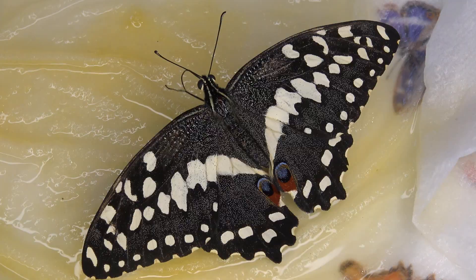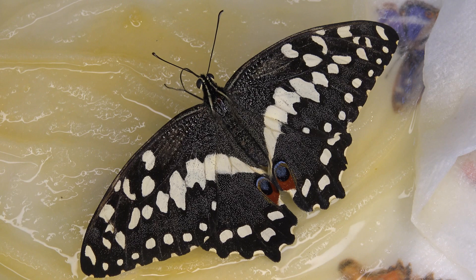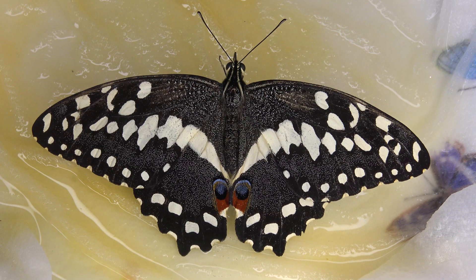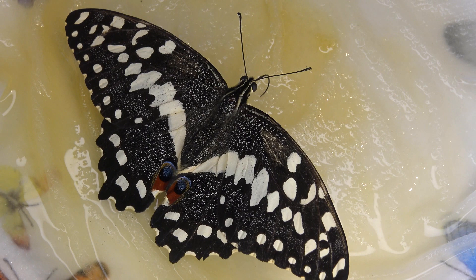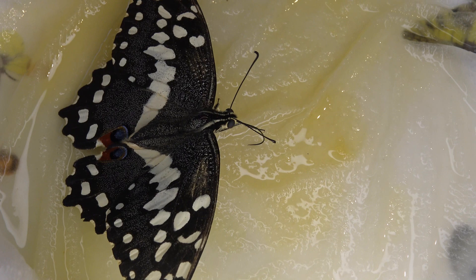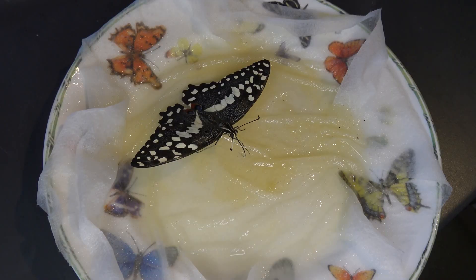Why would you want to feed a butterfly in the first place? There are many reasons. Maybe you find an exhausted butterfly in your garden that's sick and you want to rescue it. Or maybe, just like me, you are a breeder of butterflies and moths and you have to feed your pets in captivity. Or maybe you work in a butterfly garden. This channel promotes butterfly and moth conservation. I myself am a breeder and amateur entomologist with affiliations with butterfly farms and museums around the world.